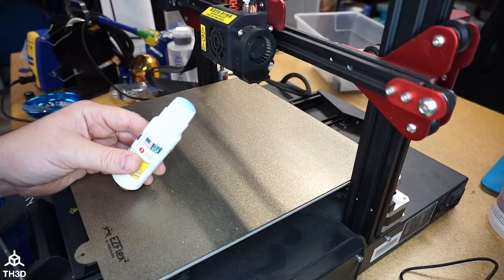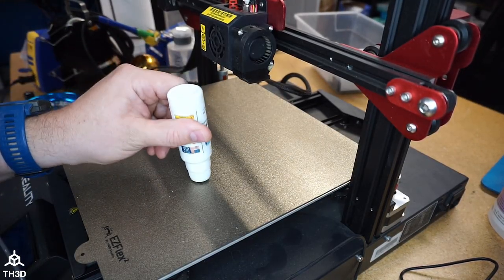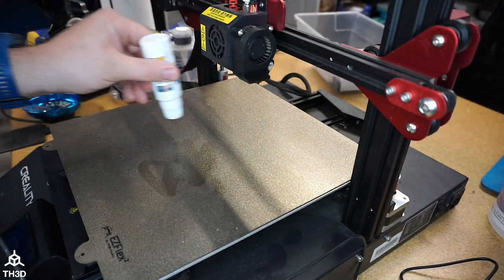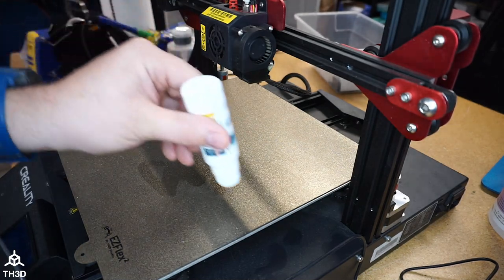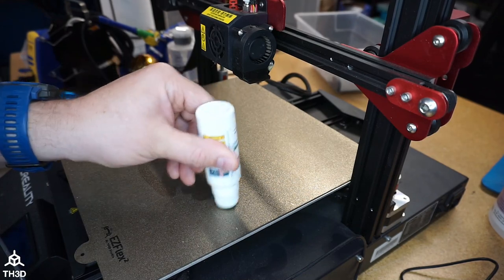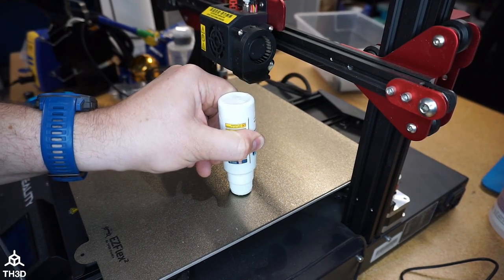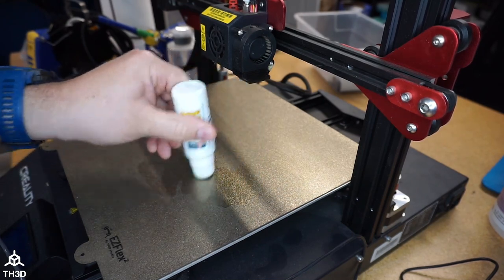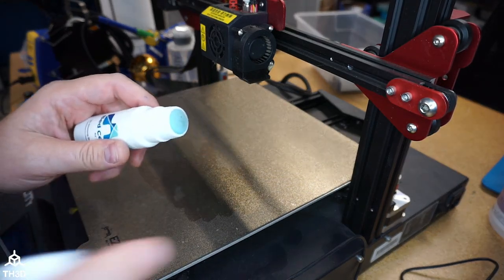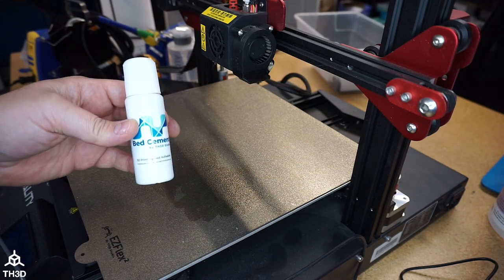Now we can put it on the printer bed. With the cap removed, all we need to do is press it on the bed and the bed cement will come out. You can go ahead and cover your whole bed or just your print area — whatever you prefer. It's as easy as just dabbing it on there. If you need a little more fluid, while pushing down you can squeeze the bottle and you'll see more liquid come out. Just don't squeeze too tight, as you don't want to put too much on the bed. When you're done, press the cap back on and it's ready to be used again.